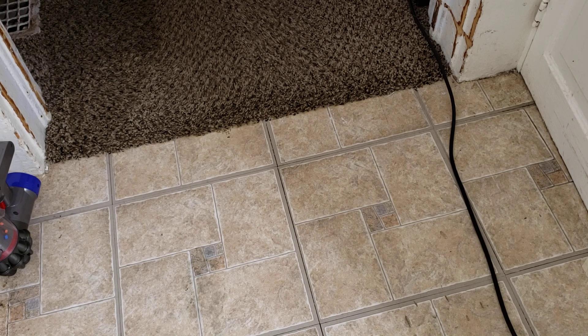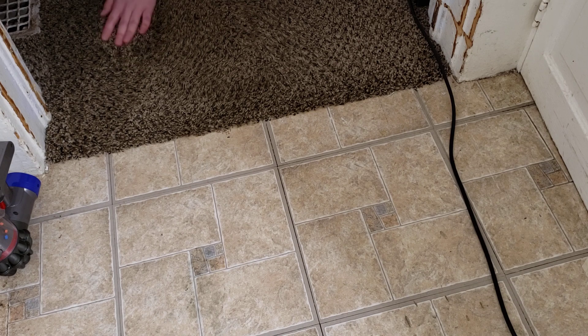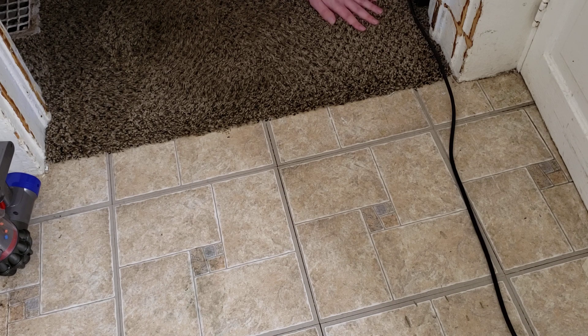We're going to look at the results. So, there are a few flakes left, but it did an okay job. One thing I noticed is that it didn't agitate the carpet very well at all. The carpet is still very matted down. It's not really fluffed up in any way. I can feel that this part of the carpet is a lot fluffier, while this part is really matted and really warm. It seems like the Shark has not really agitated all that much.